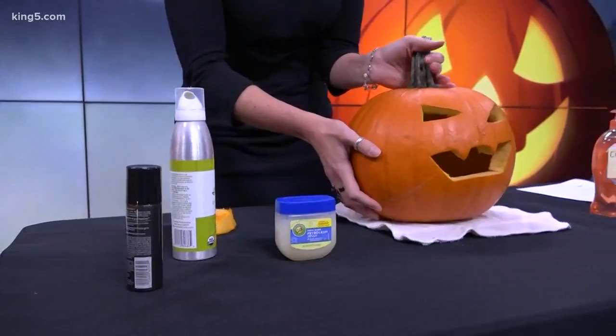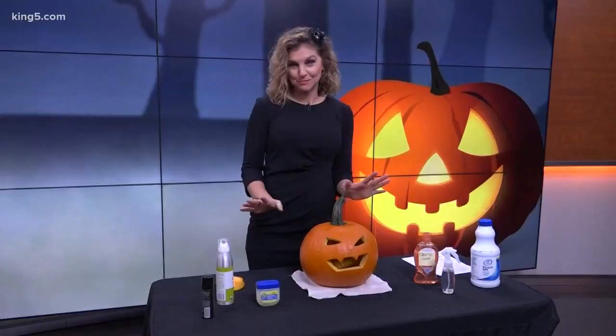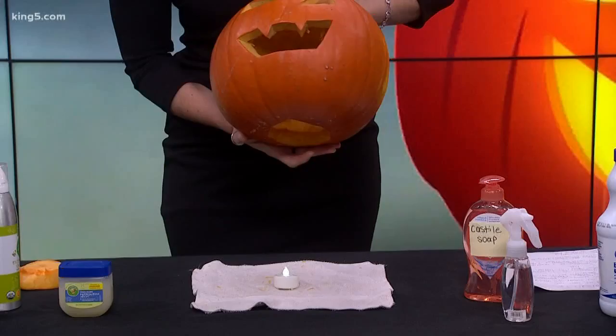Lastly, after that dries as much as it can, you're going to want to spray it with some hairspray. Anti-humidity hairspray works best, but any will do. That's going to allow it to decay a little bit slower and kind of lock everything in. Then with that hole on the bottom, it might be good to use a flameless candle just in case, since we're using some different products and chemicals.